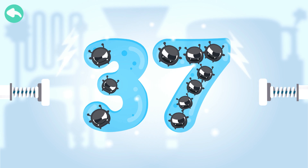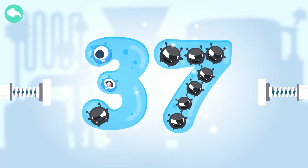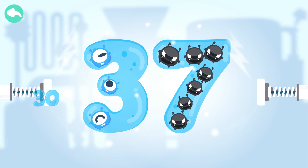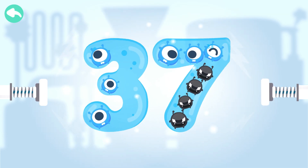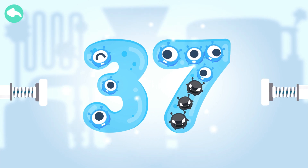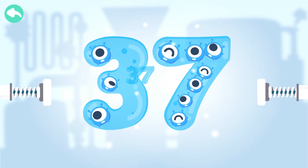Touch the dark box to cure the number. 10, 20, 30, 31, 32, 33, 34, 35, 36, 37.